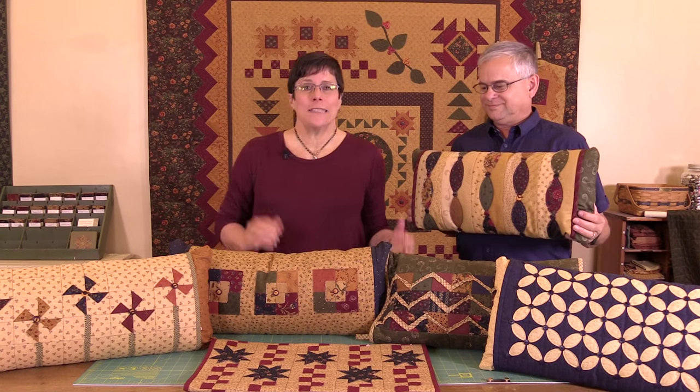Hi, I'm Lynn with Kansas Troubles Quilters. Welcome to my studio. Are you crazy for pillows? I love decorator pillows, but they're so expensive.